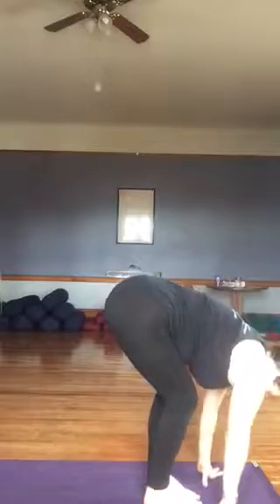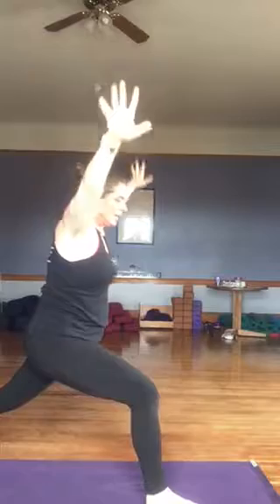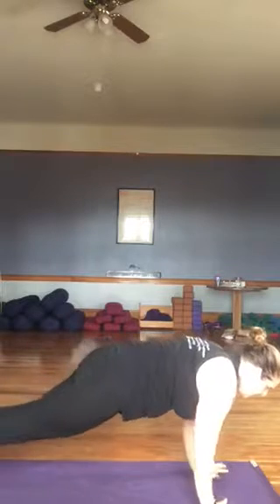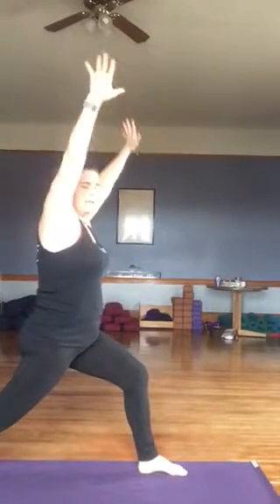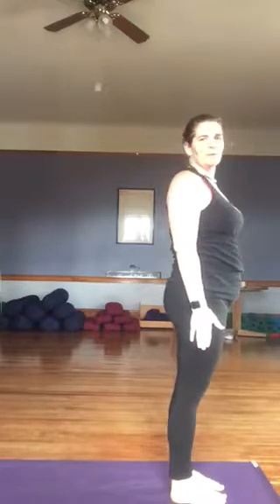Other side. Exhaling, hands to mat. Left foot steps back. Inhaling, arms come up. Exhaling, hands to the mat. Right foot steps back into plank. Inhaling in our plank. Exhaling, we lower into chaturanga, holding ourselves above the mat. Inhaling, lifting chest and shoulders into up dog. Exhaling, tucking the toes, lifting the hips, coming into down dog. Let's step that left foot forward. Big inhale, arms come up. Exhaling, hands to mat. Right foot steps forward. Big inhale, arms come overhead. And we end in mountain pose.